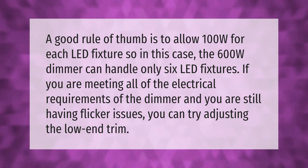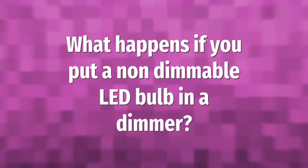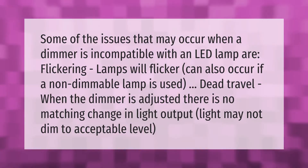Some of the issues that may occur when a dimmer is incompatible with an LED lamp are: flickering — lamps will flicker, which can also occur if a non-dimmable lamp is used; dead travel — when the dimmer is adjusted there is no matching change in light output; and light may not dim to an acceptable level.